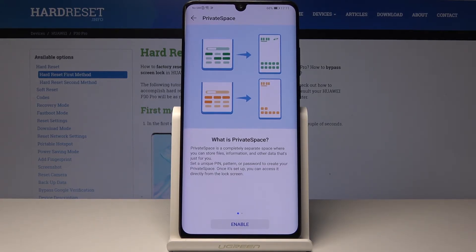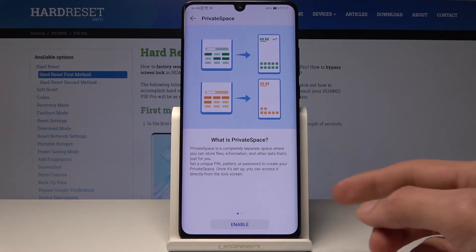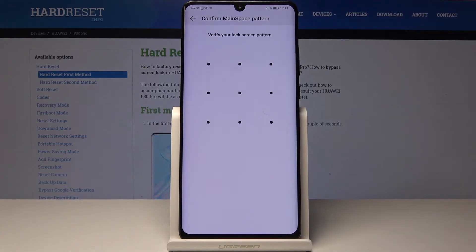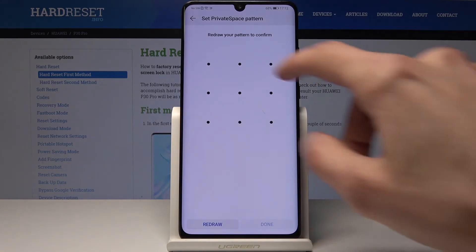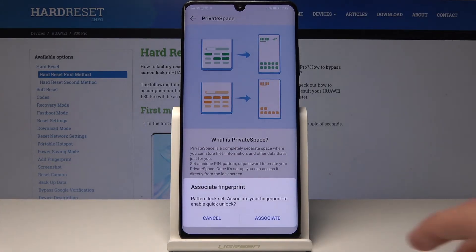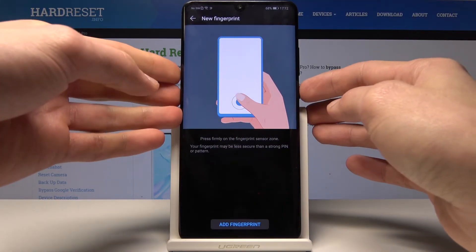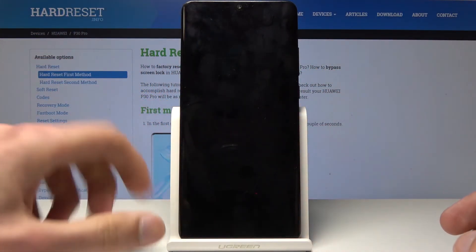If you don't have any security set up you'll first need to set up a PIN or pattern, and you'll also need to set up a fingerprint. Once that's done you'll be back to the screen where you can tap Enable. You'll need to verify your existing PIN or pattern, then set up a new one specifically for the private space — confirm it once more, and tap Done. You'll also be able to associate a fingerprint with the private space.